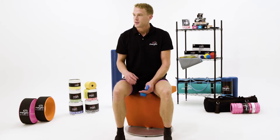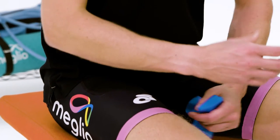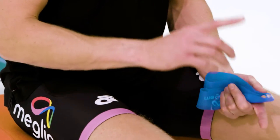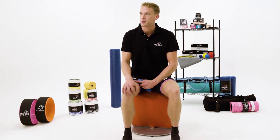A very common problem today is the lack of firing from our glutes. When this happens it leads to all sorts of things such as lower back pain, a lack of pelvic stability and also injuries further down the chain such as knee tracking problems.